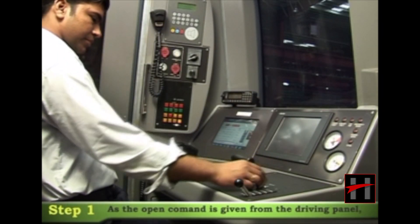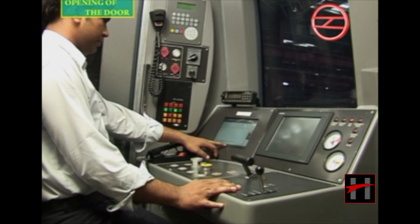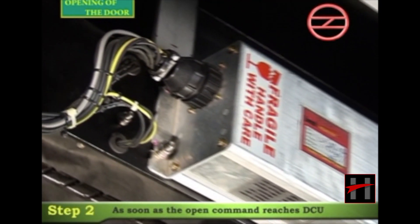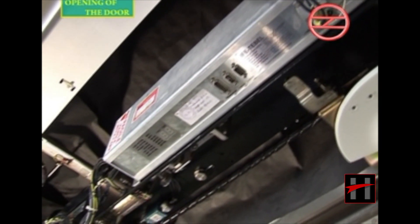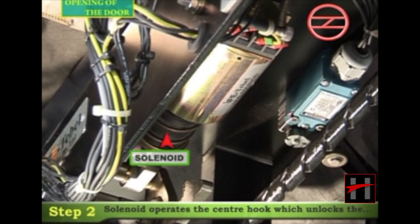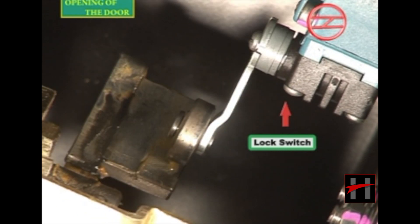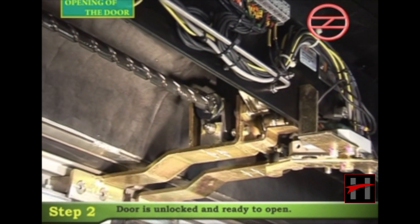As the open command is given from the driving panel, the open command comes to the door control unit, or DCU. As soon as the command reaches the DCU, the door lock system unlocks the door via the solenoid. The solenoid operates the center hook, which unlocks the lock switch like this. Now the door is unlocked and ready to open.